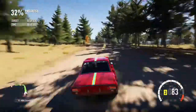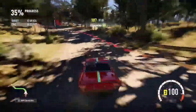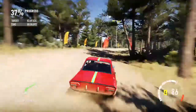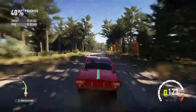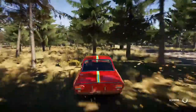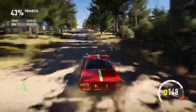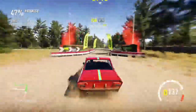Oh shit. Yeah, this isn't dealing with the bumps and the jumps at all very well. Oh, that's a treat. As per usual, a light car does not handle this course very well. And I failed that jump spectacularly again. Better.